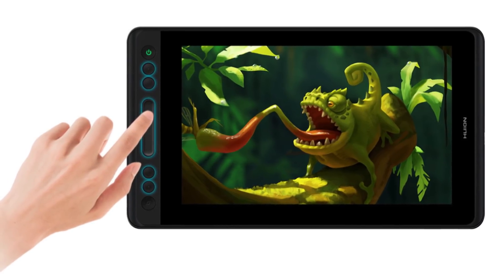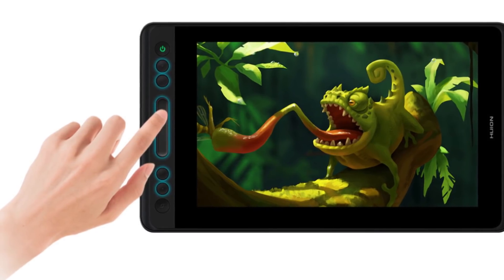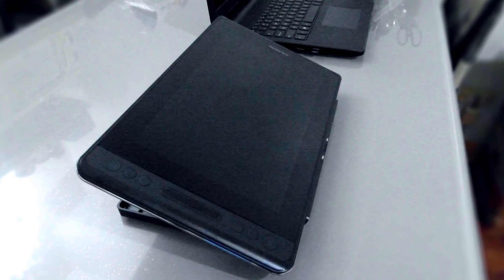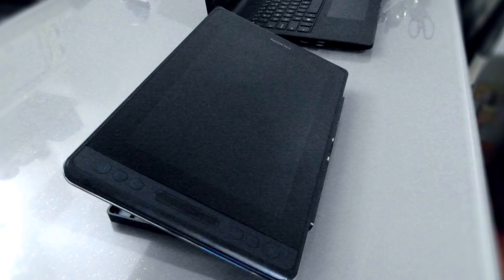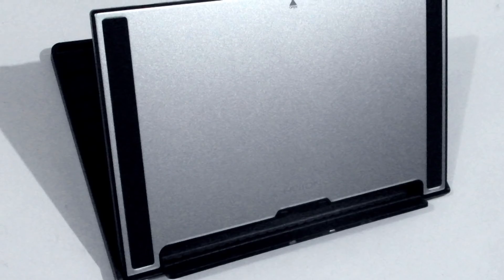The buttons are set to default but you can change them by customizing the keys in the driver program. The tablet is very light and easy to handle, especially when you are just relaxing on your sofa while drawing. You can also use it flat on the table or with the adjustable stand.